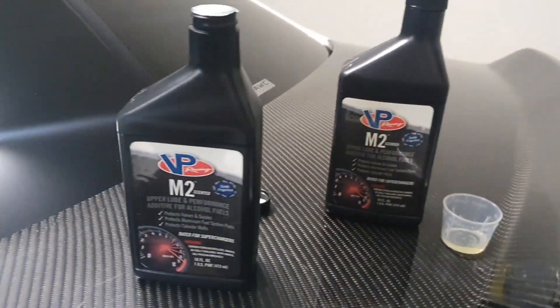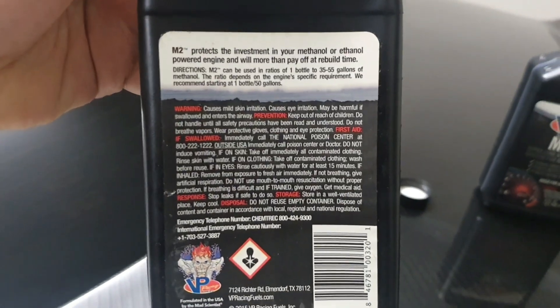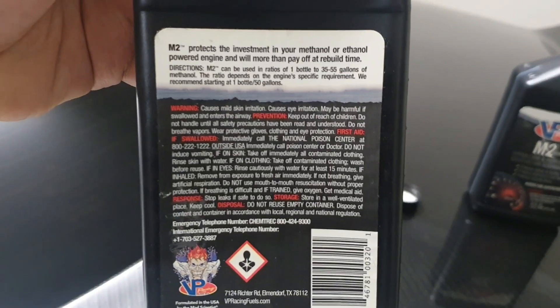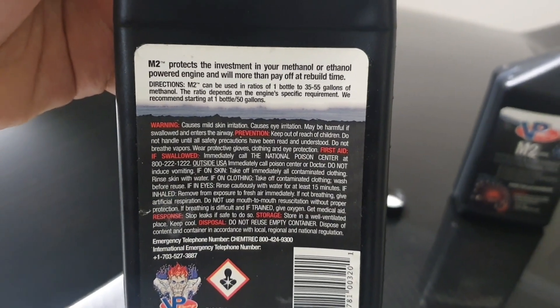I've done a quick calculation of the bare minimum they say you can use. On the back it says the ratio depends on engine-specific requirements, and they recommend starting at one bottle per 50 gallons.